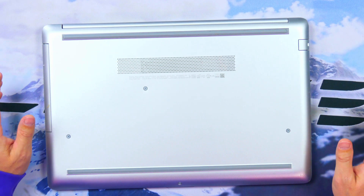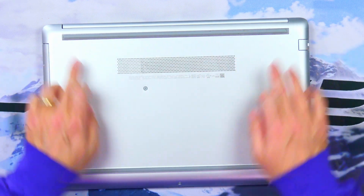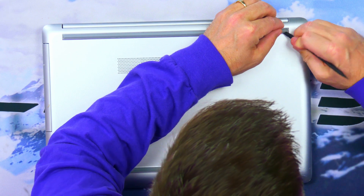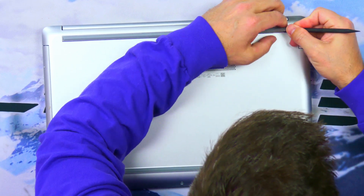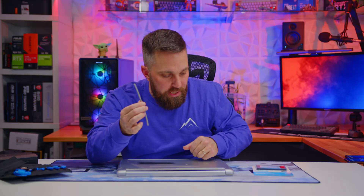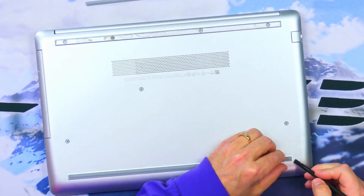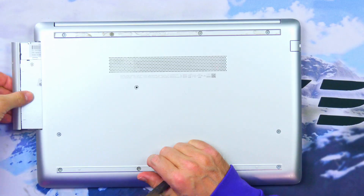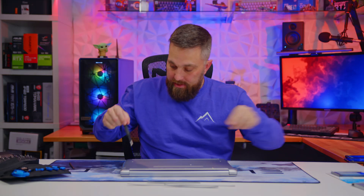Let's open this thing up, which seems like it would be straightforward — just four screws on the bottom. But in reality, most of the screws are actually hiding under these rubber feet. If you're careful, you can peel these off without using heat, but if you're impatient you do run the risk of tearing them apart. With the feet removed, we can see all the screws. I'll start with this middle one, which actually holds in the optical drive, so now we can slide that right out.